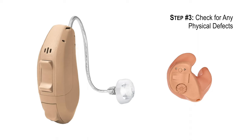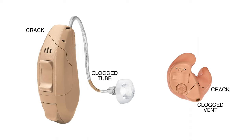Check the hearing aid for any physical defects, whether cracks, clogged tubing or vents, as well as presence of a torn hearing aid dome. Some of these issues may be easily fixed by replacing the affected parts, but others may require manufacturer repair.